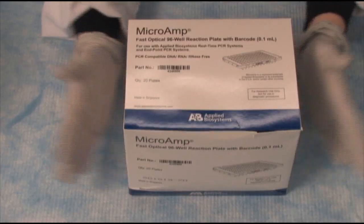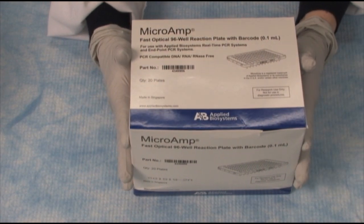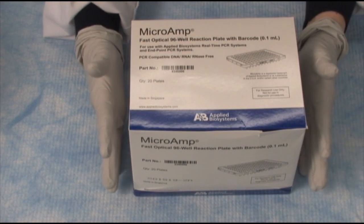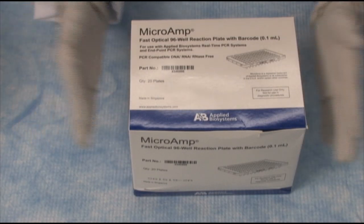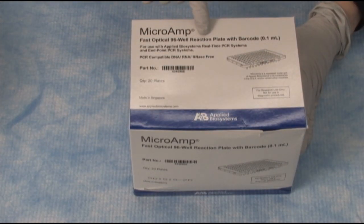All real-time reactions will require a plate. Today we're running this plate on a StepOne Plus real-time PCR system, and the StepOne Plus uses fast plates. Hence we have the fast optical 96-well reaction plates with barcode — this is a 0.1 ml plate.